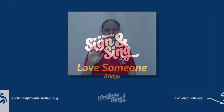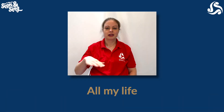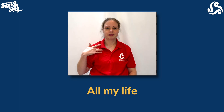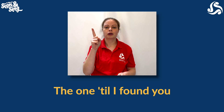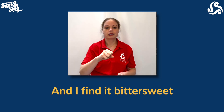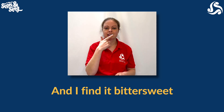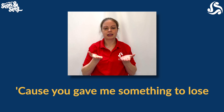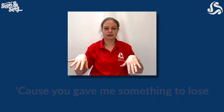My life, I thought it'd be hard to find the one till I found you and I find it bittersweet because you gave me something to lose, but when you...